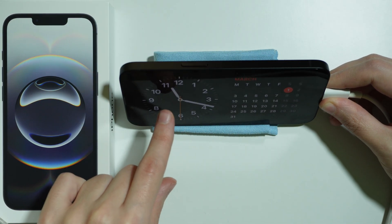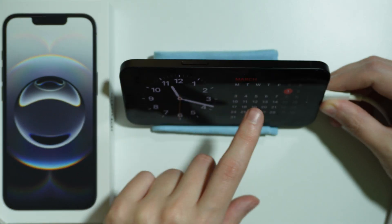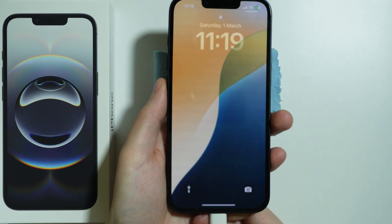Essentially you can see that there is a calendar, and there's also a widget with the clock, stock market, or something else. This is how it looks and how you can use standby mode.